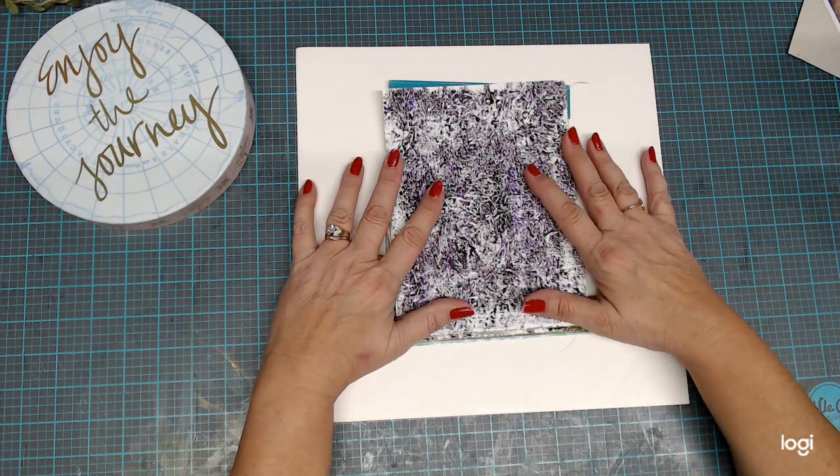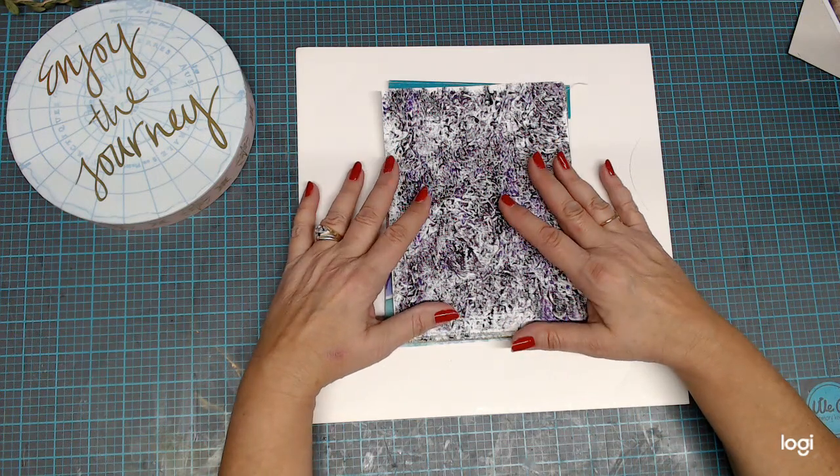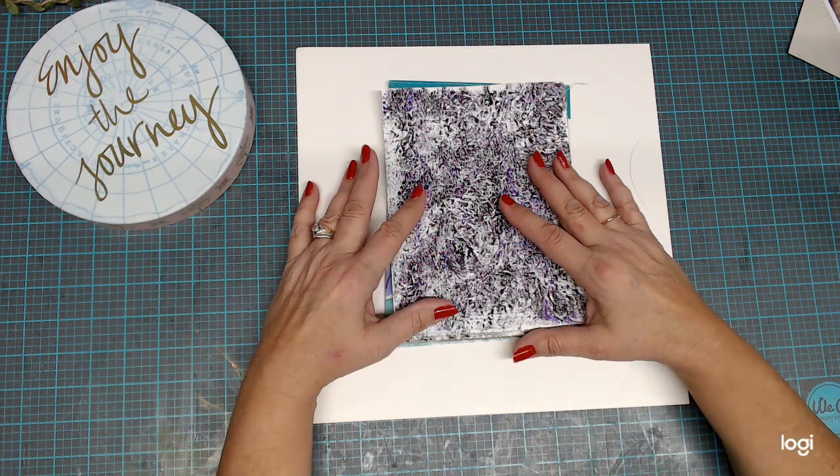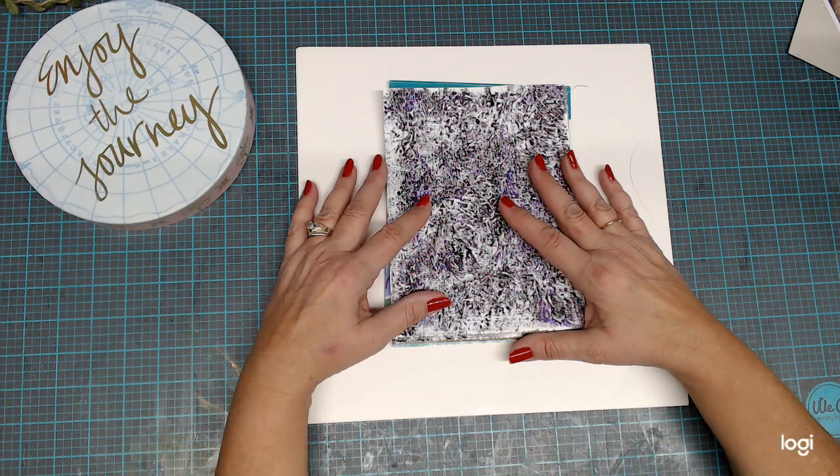Hi guys, welcome back to Judy Peay's Crafty Journeys. Today I just want to show you some prints that I made doing some jelly printing. This is just a quick video so I won't be on here very long, but I did want to show everyone because I thought it was pretty cool looking.